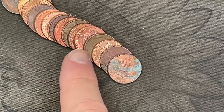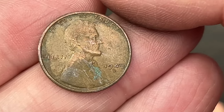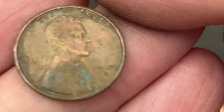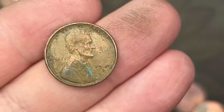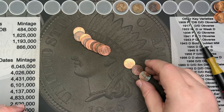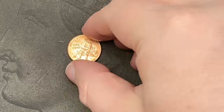I was going through and noticed we had a wheat cent sitting there — 1949 out of San Francisco. Yep, that's a 1949-S. That's a nice wheat cent there.